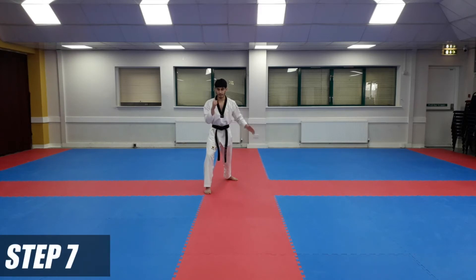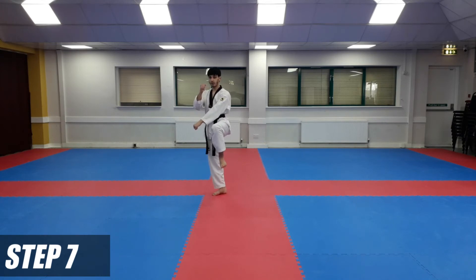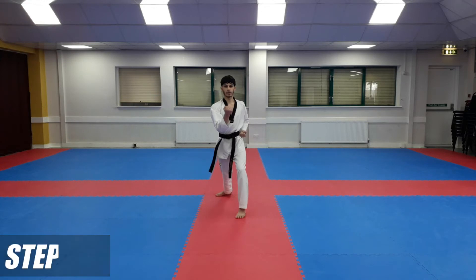From here, hands together again. This time left leg push kick. One hand in this position — left hand under your right side over here. From here, long stance, and back fist two. Marking hand, inner block three.